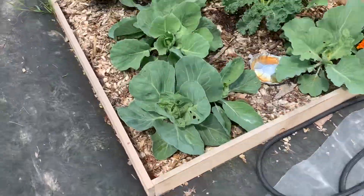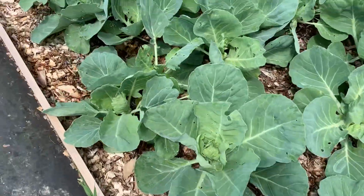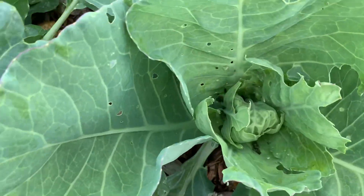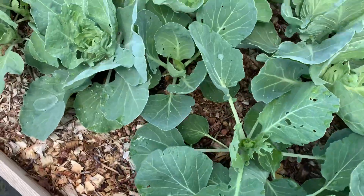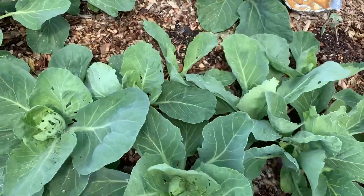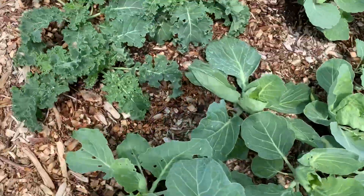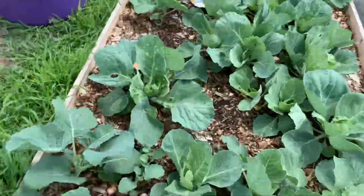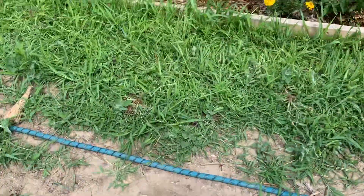I'm disappointed that I didn't do this bed sooner, because I think these are — we've got some little cabbages growing in here now. But two plants and five holes in the leaves. So I'm just kind of bummed that I didn't get a row cover on here earlier. I'm loving the way that other one works, so I have to finish that today.